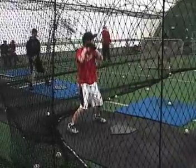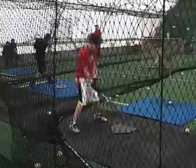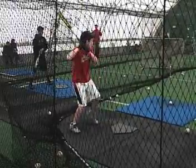All right, just watching your swing for the last couple weeks. You've got a good athletic base to start off with. First of all on that setup, your stance is great, so just keep doing that stance.